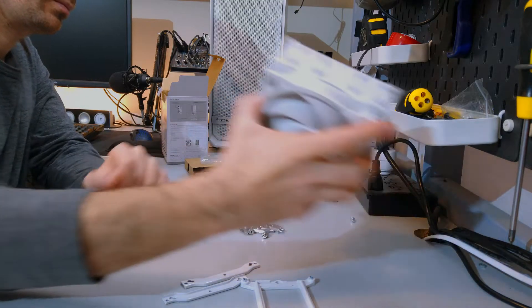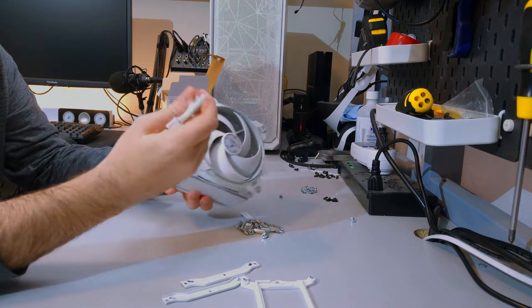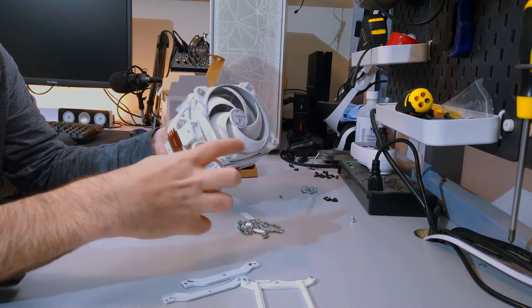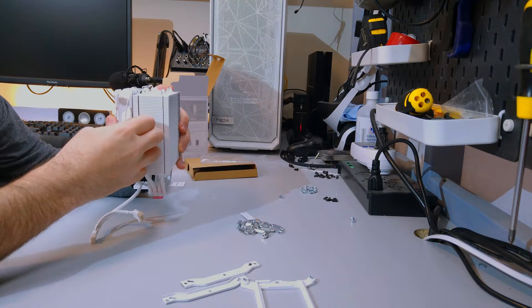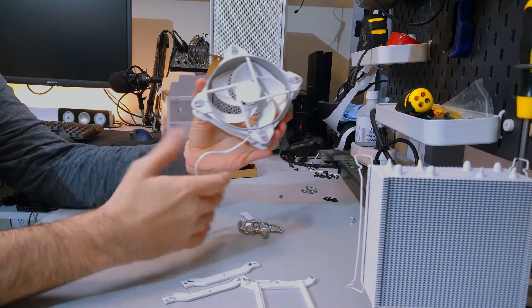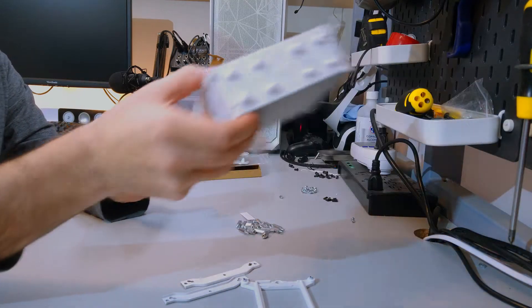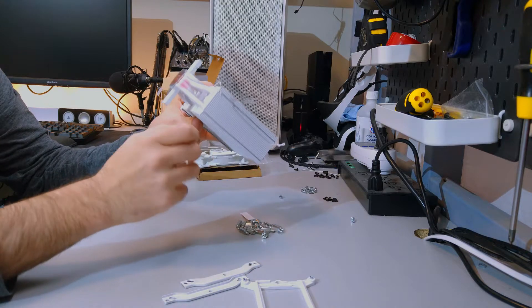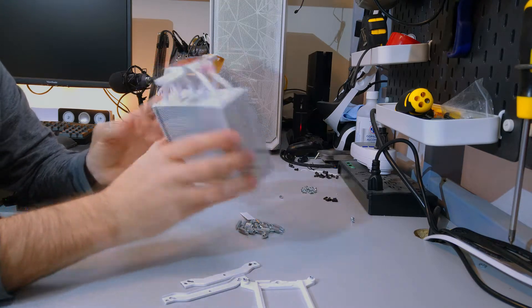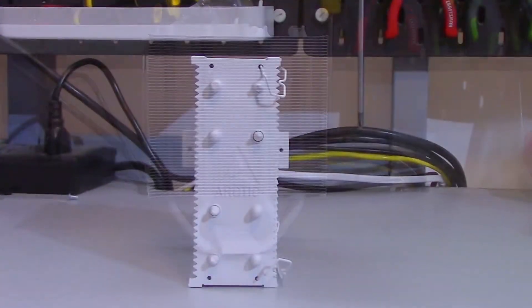Moving on to the heatsink and fan. The P120 Bionics fan is a PWM PST fan, so it does come with the built-in splitter. The clips holding the fan are surprisingly tight, and the fan cable length is short, which may help with cable management. Looking at the heatsink, the white looks well coated with no missing spots. There are four continuous heat pipes that are direct contact, and the heat pipes are six millimeters. I'll show some b-roll of the heatsink so you can have a better look.